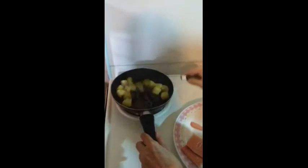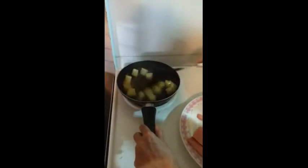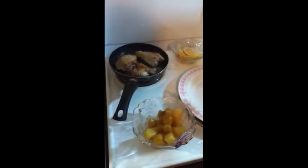It's a little bit of a soft sauce. Now I'm going to add the chicken. I can cook it.